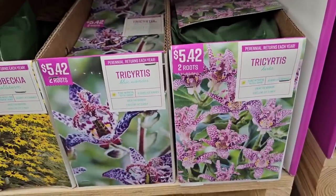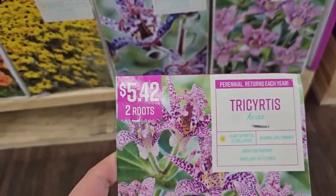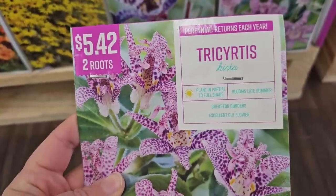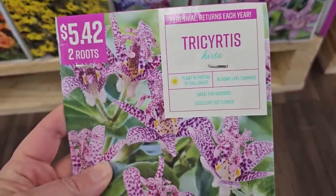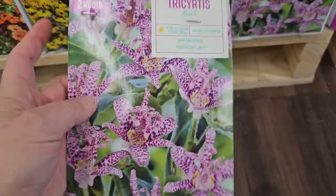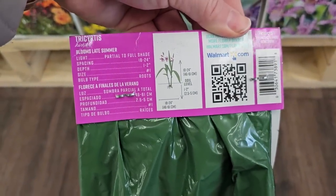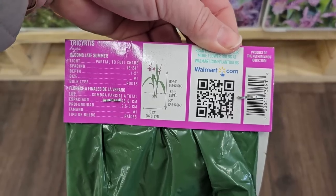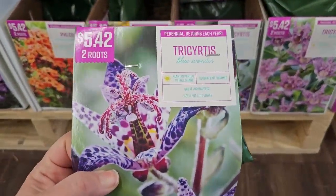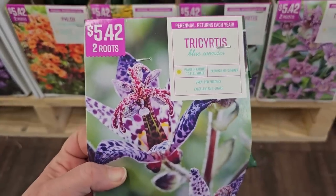Then they have what I believe are toad lilies — Tricyrtis hirta. You get two roots for $5.42. It's a perennial that returns each year; plant in partial to full shade, blooms in late summer, great for borders. They're really cool looking — they get 18 to 24 inches in height. There's also one called Blue Wonder for two roots at $5.42.